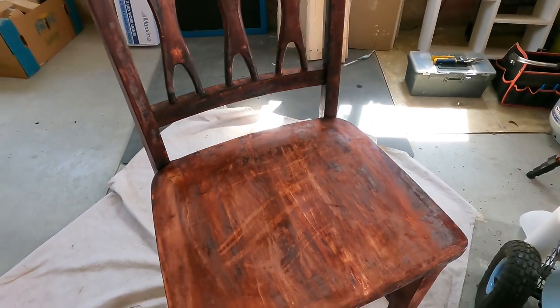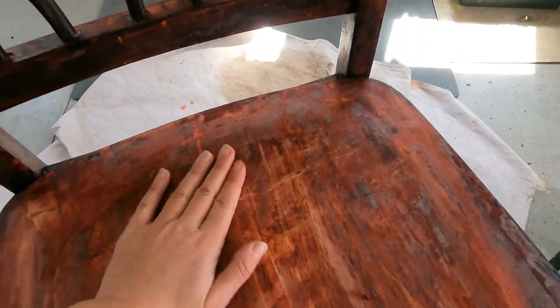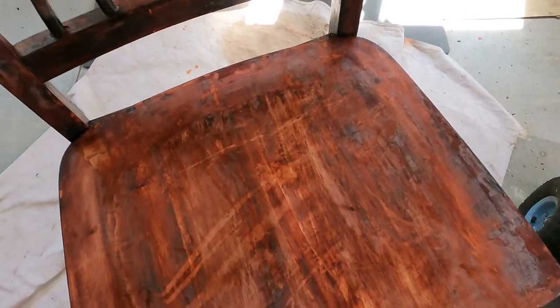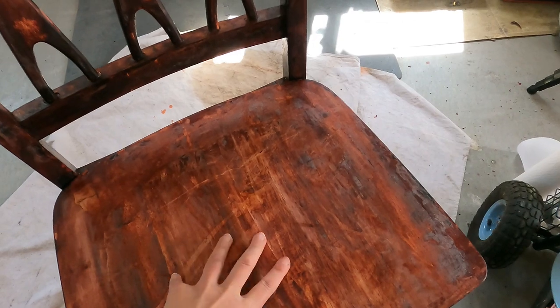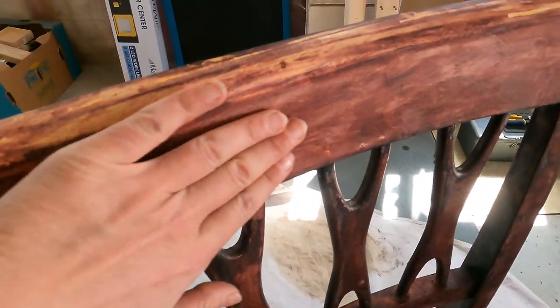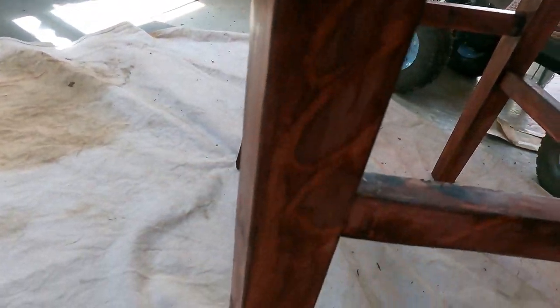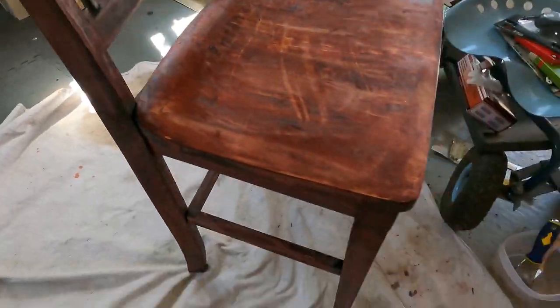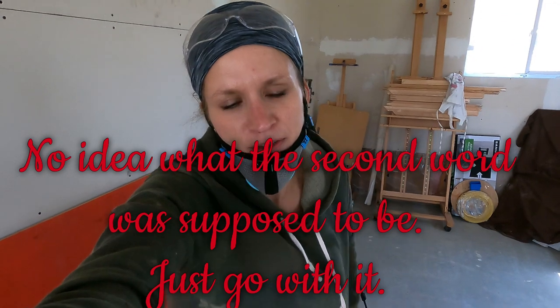A thing you want to note on chairs: places where people have sat have worn down the finish and the paint, so it's going to be much easier to remove paint from those areas compared to the legs and places where people's feet and body don't contact. So just be prepared for that if you're picking out chairs to try to refinish.